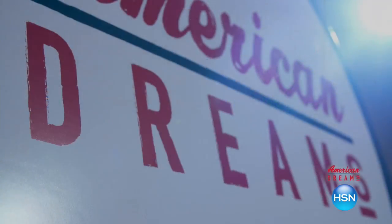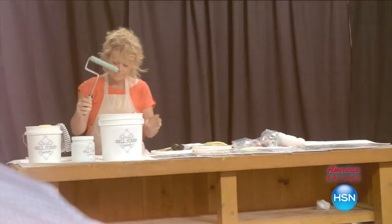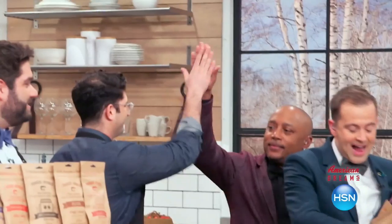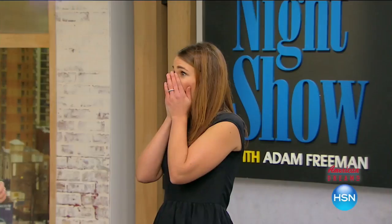But first, it's time to share an item from HSN's American Dreams — our ongoing search for America's next great entrepreneurs. These are people who see something and know they can make it better. One day the light bulb goes off, and next thing you know you're on HSN and the whole world is hearing about it. You are a perfect example of dreams coming true.